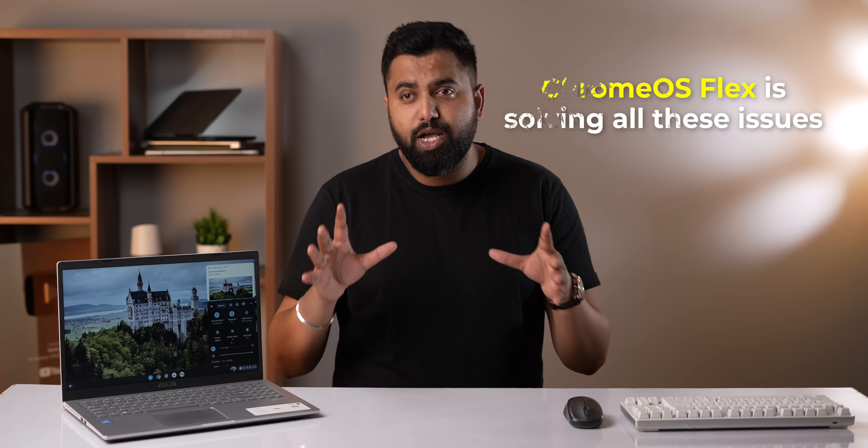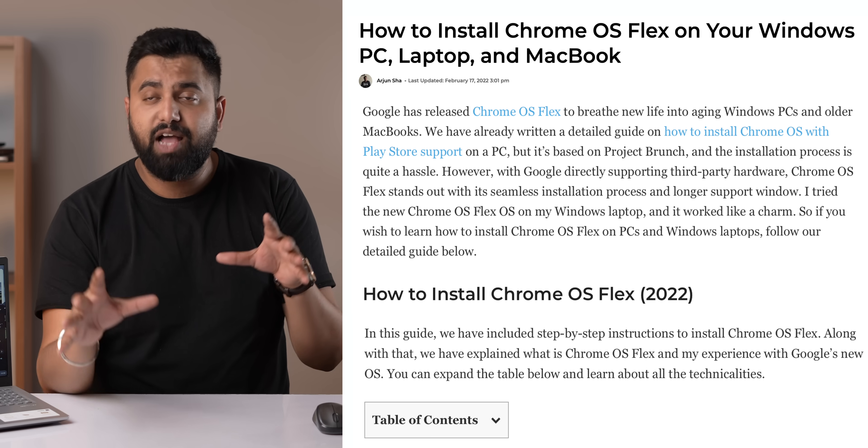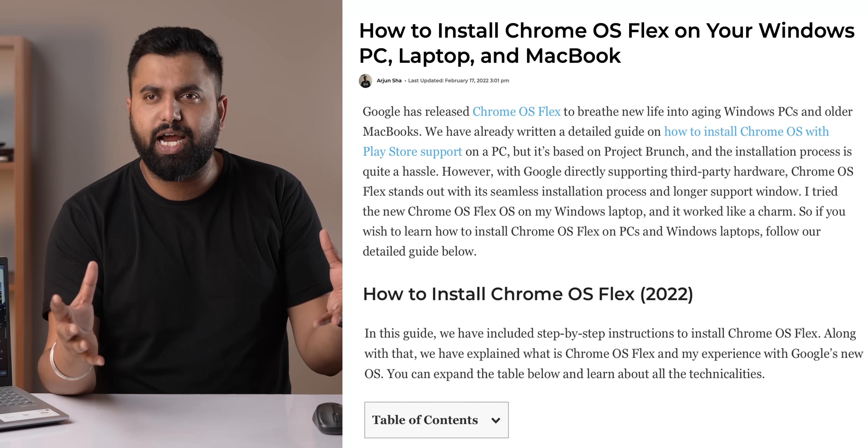With the chip shortage, laptop prices are increasing and not everyone can afford a new laptop — Chrome OS Flex is solving these issues. Let me know in the comments if you have an old laptop and you're planning to install this. Chrome OS Flex is available for free and works with most laptops that meet the minimum system requirements. I've added the link to our guide in the description below. Hit like, share, and subscribe for more tech videos.